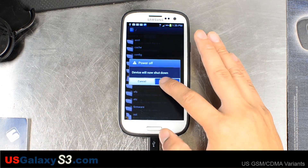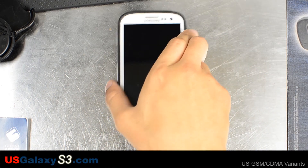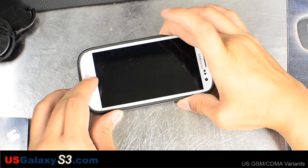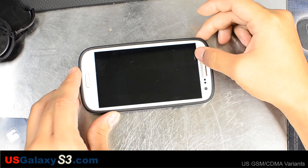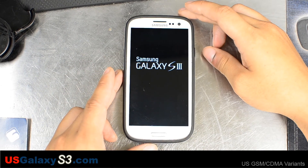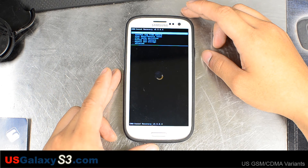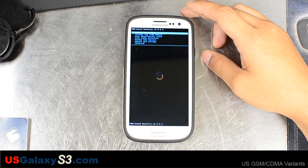Let's power down our device and unplug it. To get into a custom recovery you hold volume up, home, and then power. It vibrated and you'll see that little blue text, then the Samsung logo, and then it'll go to this. And now you can see we're in ClockworkMod based recovery version 5.5.0.4.